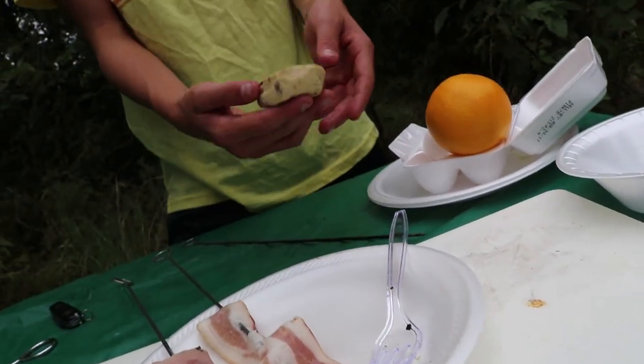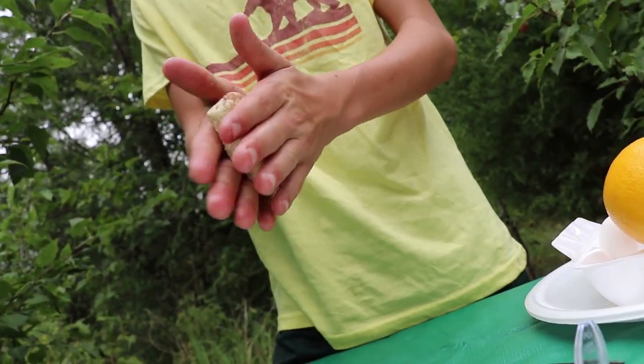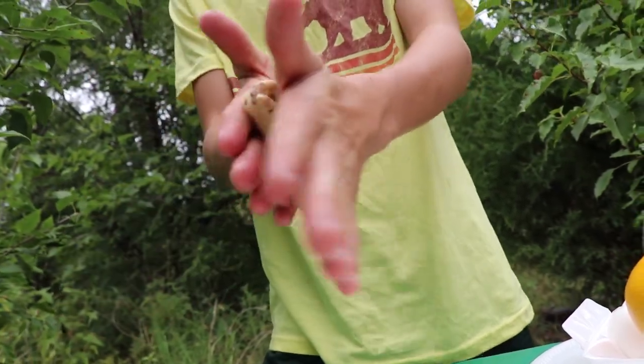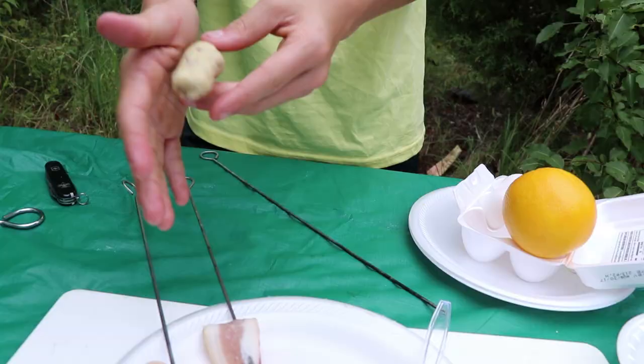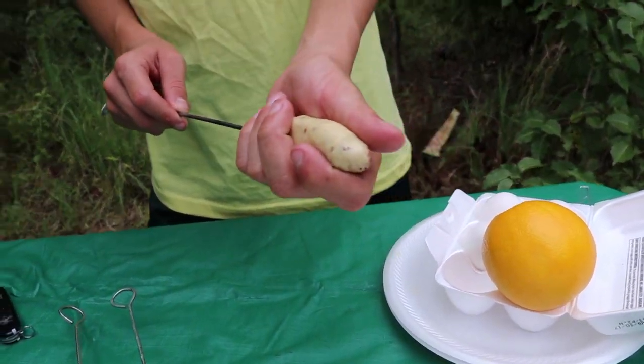Now we will take our biscuit cinnamon roll thingy and kind of roll it up — kind of skinny but not too skinny — and then skewer it as well.